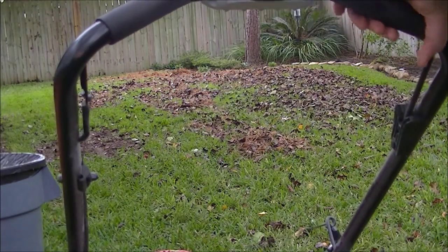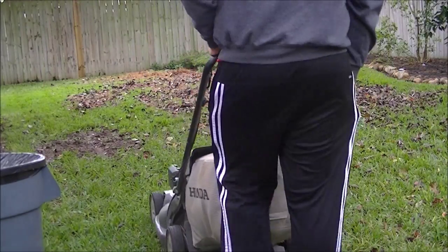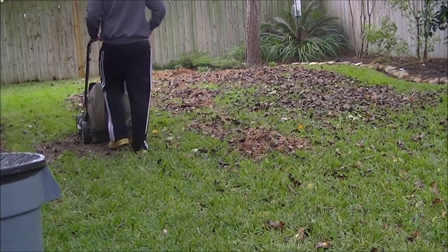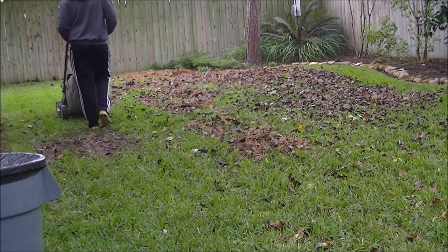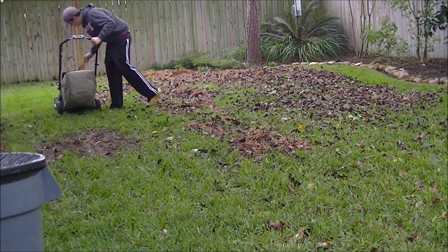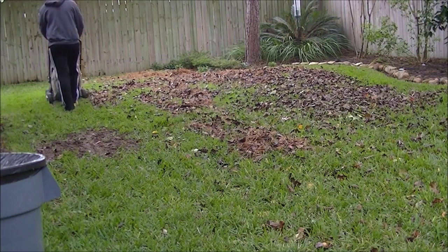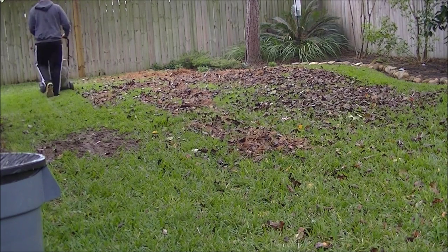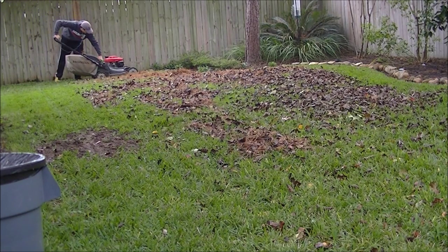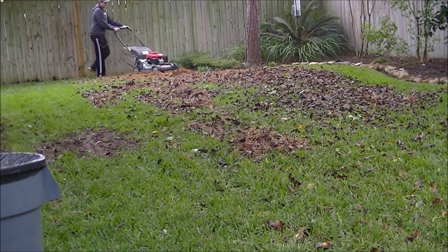So here comes the good part — mowing. I had already done probably about half the backyard and just had this main area to go over. You're going to see me switch to mulch mode. I do that when I go over heavier areas of leaves just to break them down a little bit more, so I don't have to empty the bag as much. I switch it all the way to mulch rather than the leaf shredder setting I had on before.